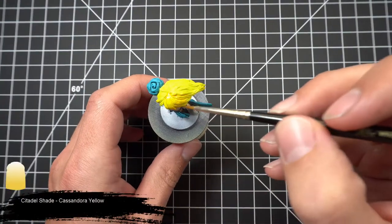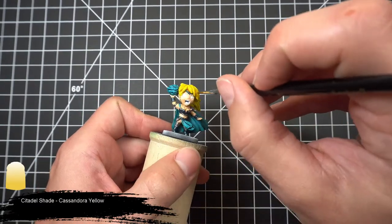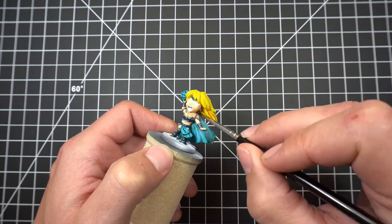Returning back to the hair, we're going to grab our Cassandora Yellow and wash it down. This wash will give it a nice warm fiery look which will contrast nicely with the cool colors we previously painted.